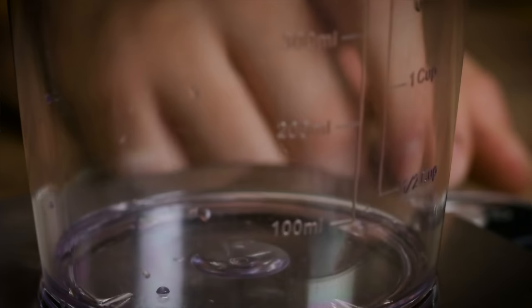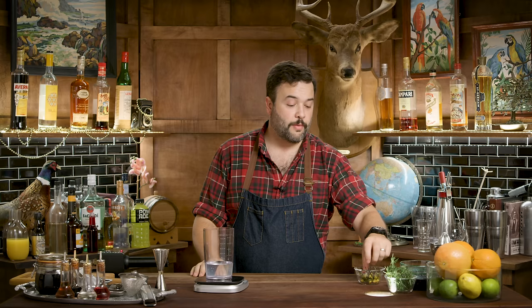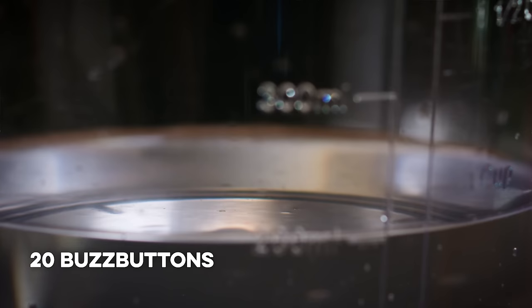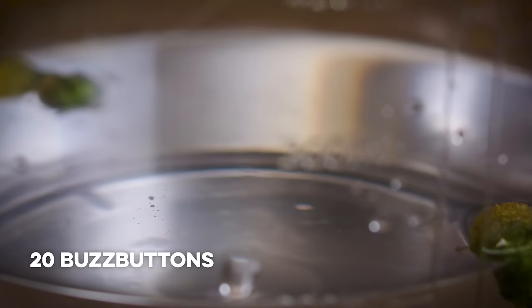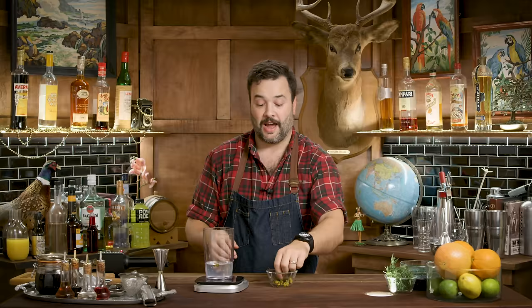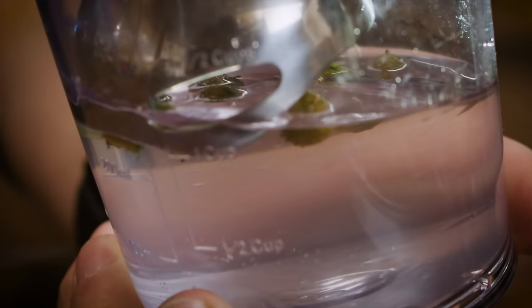I've been futzing around with this for a couple of days, so I'm really hoping this works. This is a container for my immersion blender, so that's what I'm going to build this in. I need to add 200 grams of peach vodka. Now I want to add 20 buzz buttons — a ratio of one buzz button for every 10 grams. I tried it with 10 buzz buttons and didn't think the flavor was intense enough. We're going to get this infused with the buzz button stuff using an immersion blender, to really dice these suckers up and give them as much surface area to the liquid as possible.